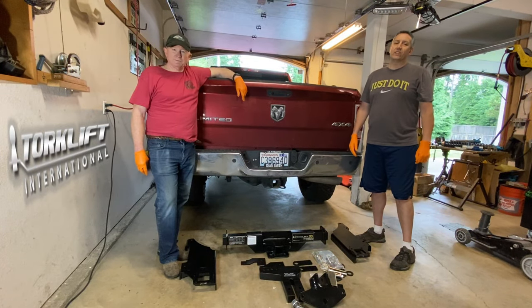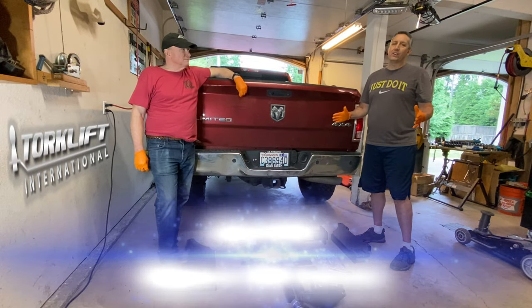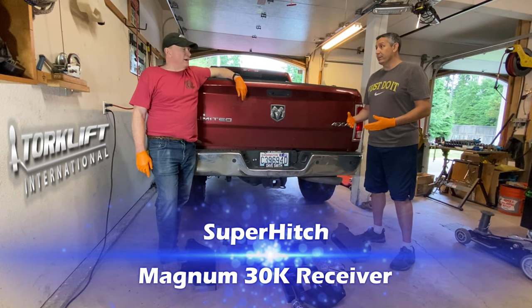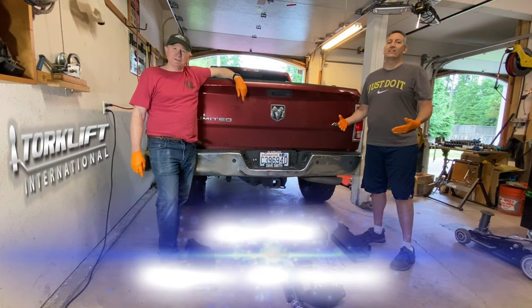Hey guys, Northwest JeepCast here. We got a fun project. We're going to be installing a Super Hitch Magnum from Torkelift.